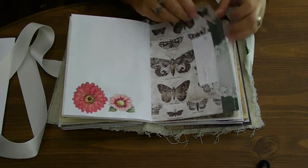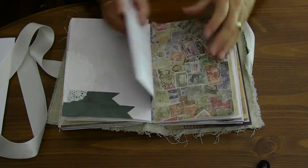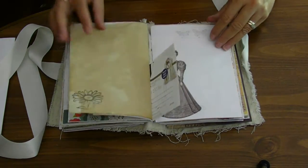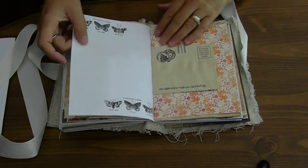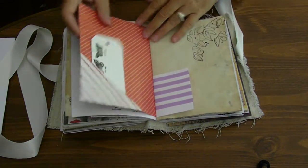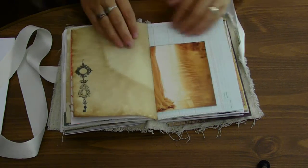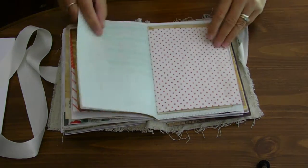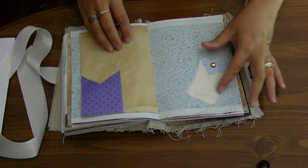Another tag placed there. An envelope here. More paper. More stamping and an image. Stamping on this side — I love this stamp. Envelope here. Paper. Tag. I didn't put a whole lot of pockets in here — I don't use pockets, so I didn't want to put too many in here. Envelope. This tag swings.